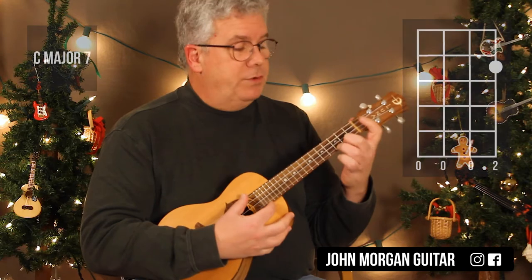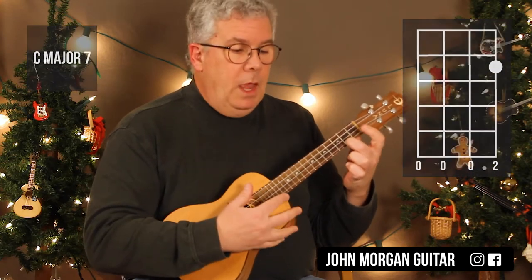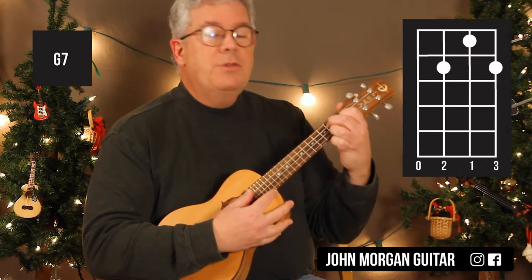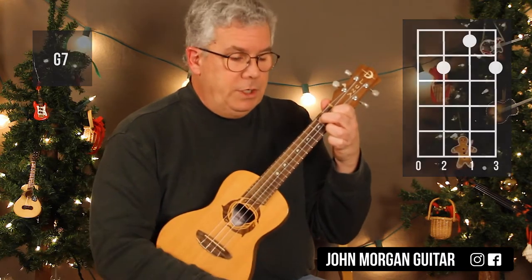C major 7 — 1st string, 2nd fret. Next chord, G7 — 3rd and 1st string at the 2nd fret, and 2nd string, 1st fret. That's a G7 chord.